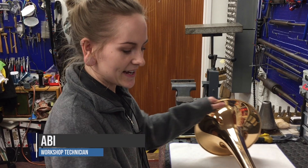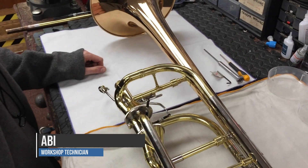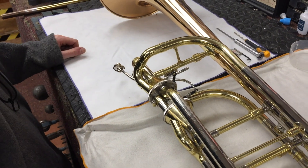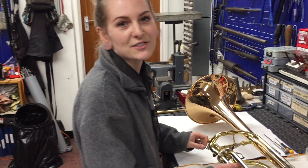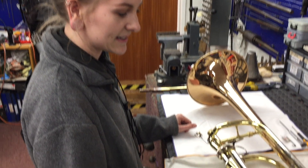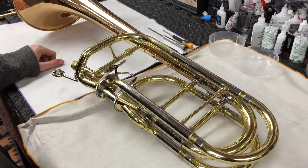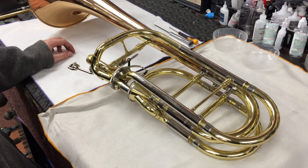What we have here is an Edwards bass trombone, which I've done a bit of work on the slide already. I just thought it would be interesting to show you the bell because not everyone is going to be around high-level bass trombones every day. This is quite a nice one where it all comes apart, partly for maintenance so the player can take it apart and service it themselves, but it certainly makes life easier for repairers when we're taking them to bits.